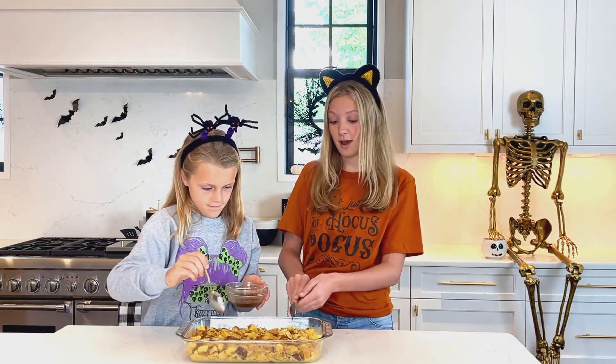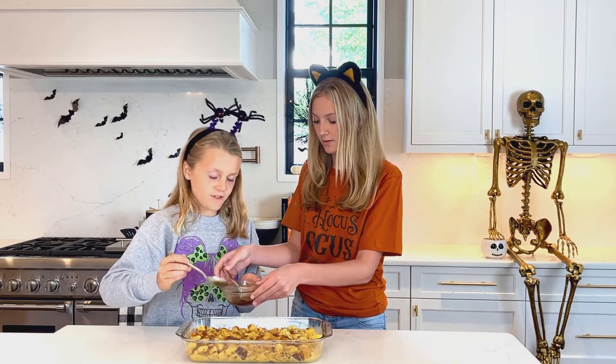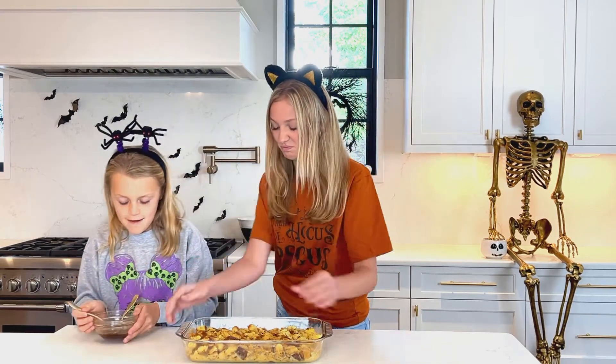And now we're going to put it in the oven at 350 degrees for 45 to 55 minutes. Take it away now.